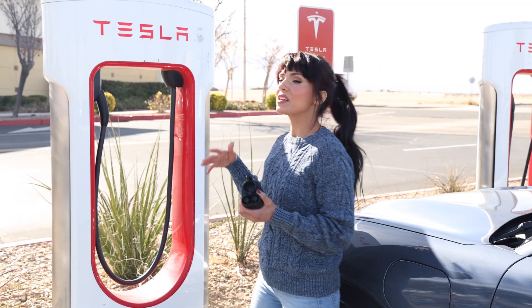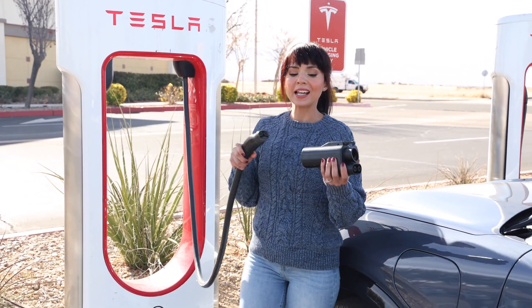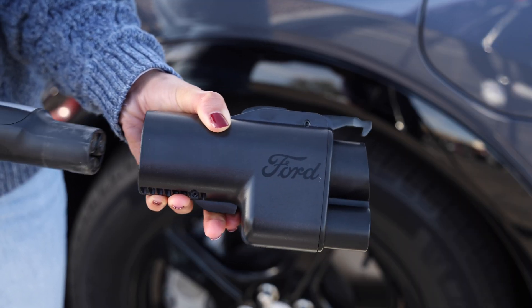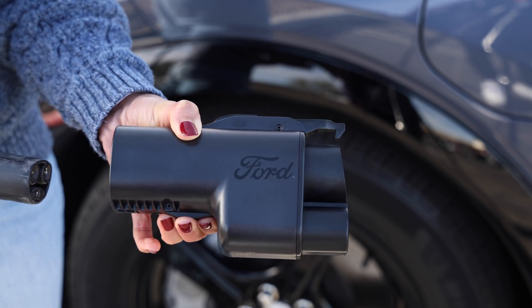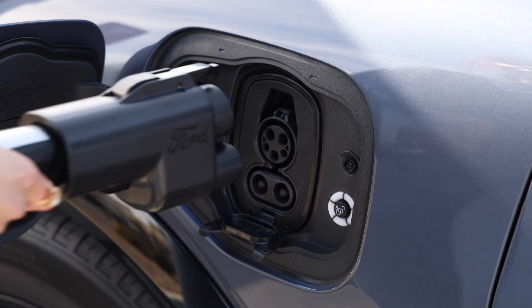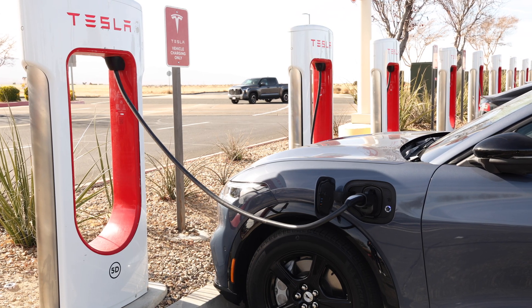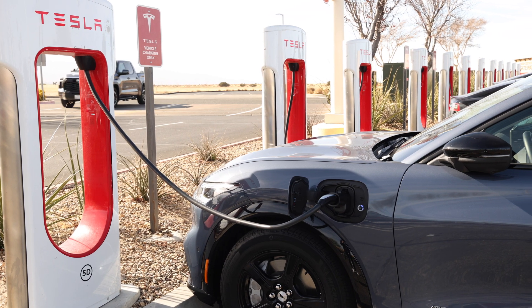Now let's walk through the setup. First, grab your Tesla charging cord and attach the adapter to it. They say push until you hear a click, but let's be real — it's very stiff. I couldn't get it to click, so I found that pressing down the lever on the bottom makes it slide in smoothly. Once that's in place, you can plug it into your car like any other charger and — bam — you are charging your Ford at a Tesla Supercharger station.